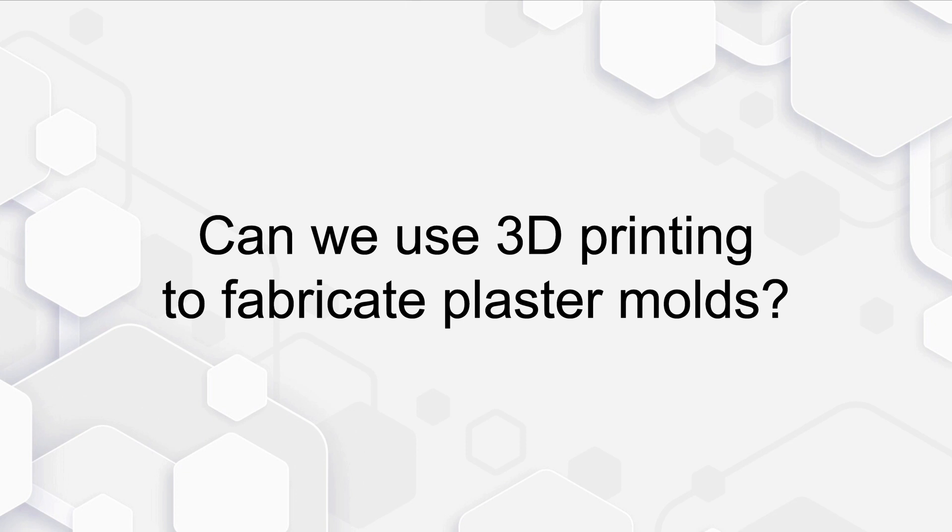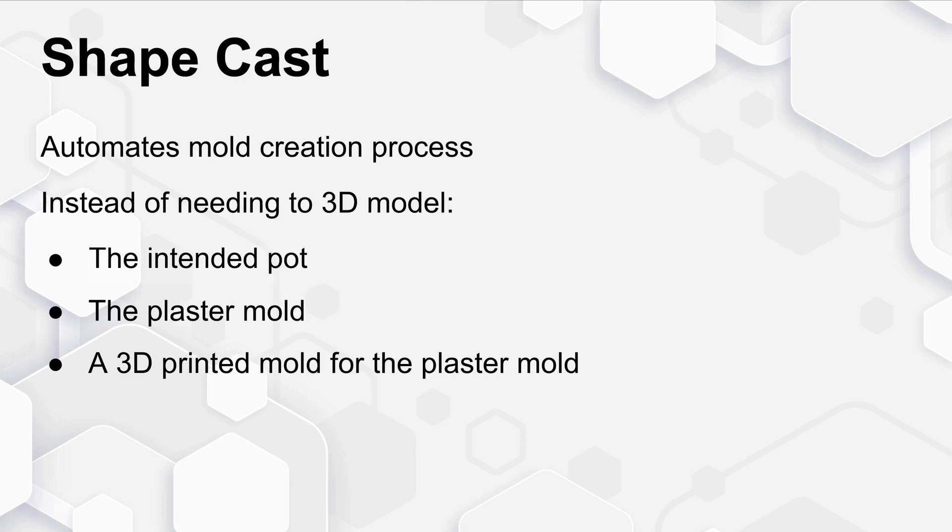However, where do these plaster molds come from? And in particular, can we use 3D printing to fabricate these molds? That's what we're doing with ShapeCast. It automates the mold creation process. Instead of needing to 3D model the intended pot, the plaster mold for that pot, and then finally a 3D printed mold for the plaster mold, we're doing this automatically.